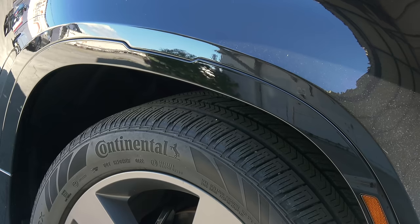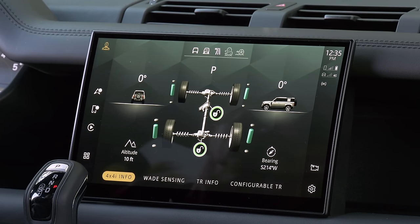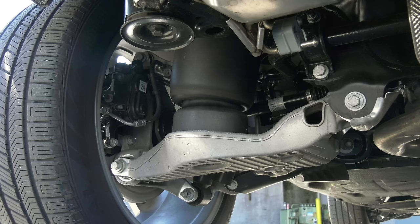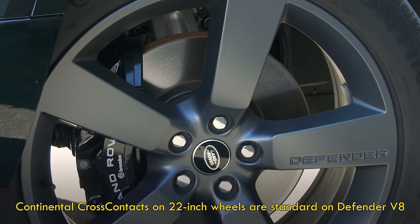Air suspension is standard — there's up to 11 and a half inches of it. There's all sorts of off-road information available, like pitch and side angle, differential locks, and water fording sensors. It's good for 35 inches of that. Finally, there's unique spring and damper rates, plus a new electronic active rear differential. 15-inch front discs with six-piston Brembos too.